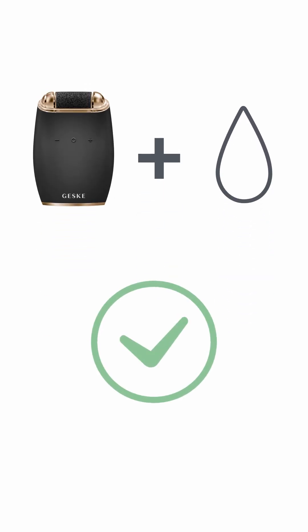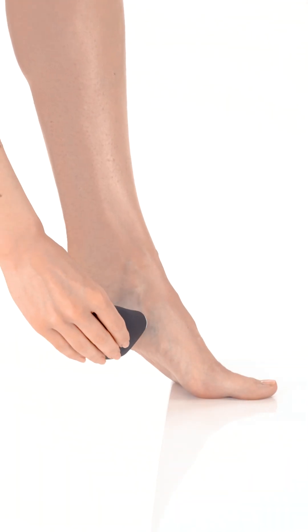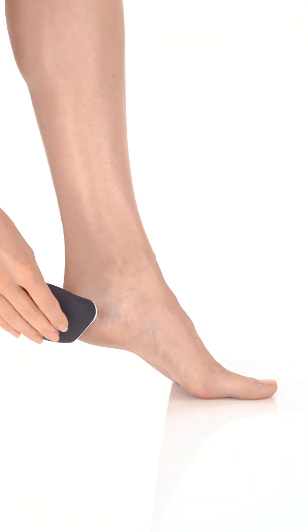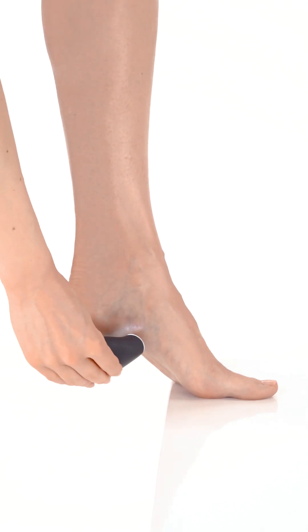Ensure that the pumice stone is wet before you begin using the device. Gently press the pumice stone against the calloused areas of your feet, moving it in a circular or side-to-side motion.